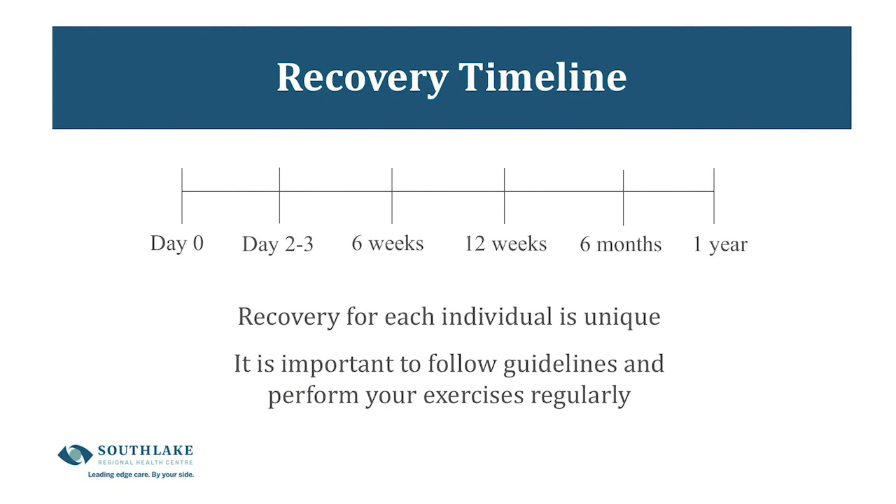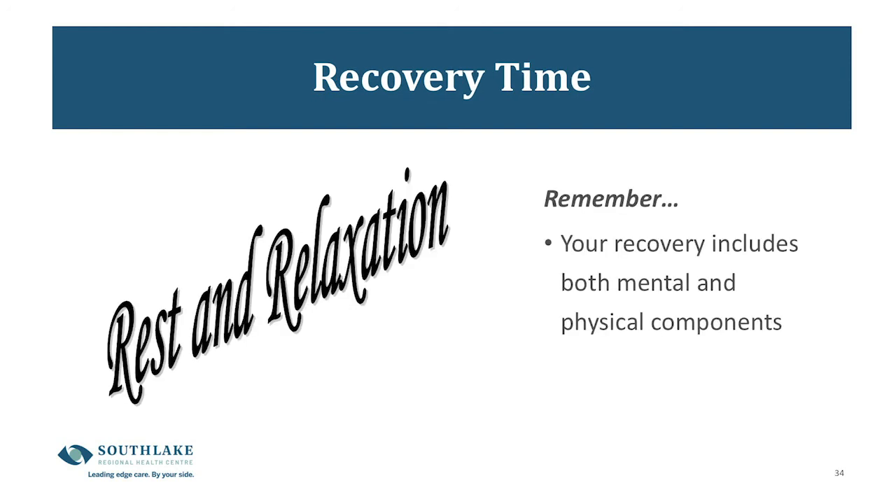The recovery timeline: it takes up to one year for your shoulder to feel really good and strong. The first six weeks are the rest phase; the next six weeks are the reactivation phase; and from 12 weeks on is strengthening and returning to regular function. It's important to follow the guidelines of the physiotherapy team and surgeon, do your exercises regularly, and not move ahead with exercises too soon. Remember that your recovery includes both mental and physical components — remaining calm and positive, and maintaining gentle enjoyable activities like walking, will help with your mental health and healing.